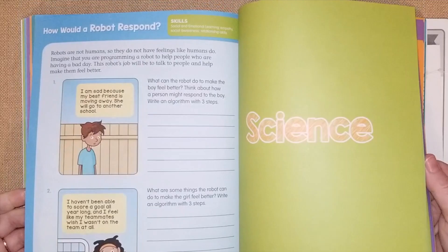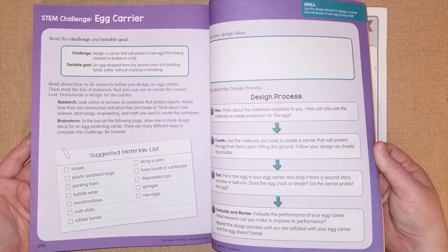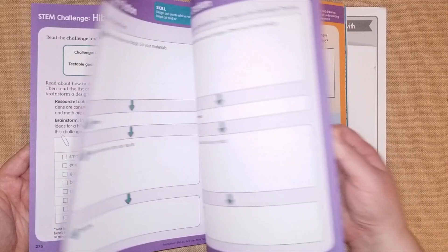The science section covers animals, changes in environments, fossils, and weather. The STEM section includes challenges like an egg carrier, hibernation station, and a blubber glove activity where they talk about polar bears.